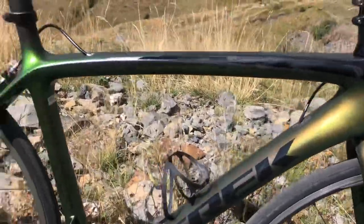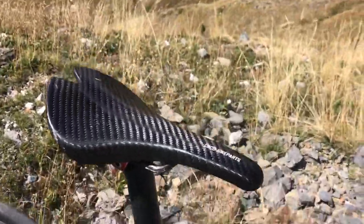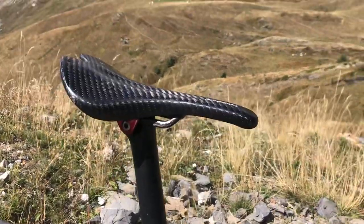There's the hand-painted Trek Emondo. Saddle-wise, I've got a Koko Bike Parts Spline saddle — that's in a 140mm and that's 68 grams.